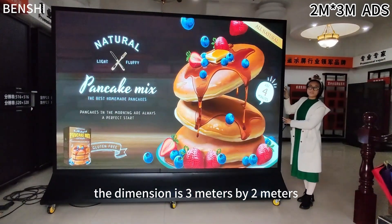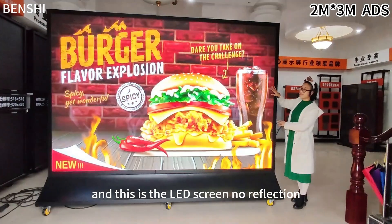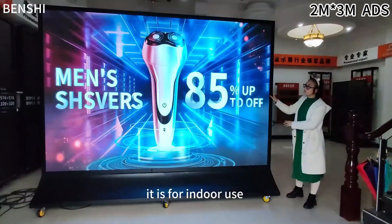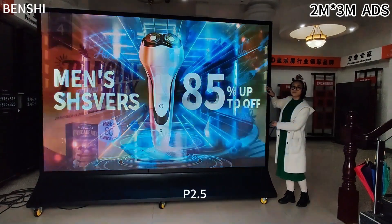The dimension is 3 meters by 2 meters, and this is the LED screen. No reflection. High brightness. For this case, it is for indoor use. And the pixels for this one, it is P25.